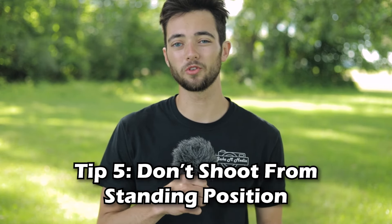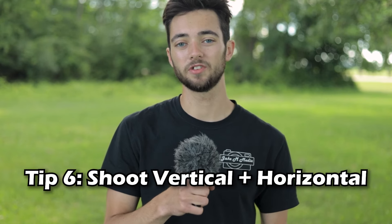Tip number five: don't shoot from a normal standing position. Instead of raising the camera to your normal eye level, try getting low or high angles — this is going to make for a really unique photo and help you stand out from the crowd. You should also try shooting your subject from different positions. And that leads to tip number six: shoot both vertical and horizontal. Not all photos have to be shot in horizontal orientation, so try turning that camera sideways and shoot vertically for a different look to your photos.